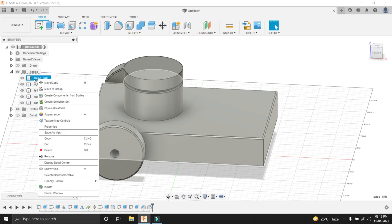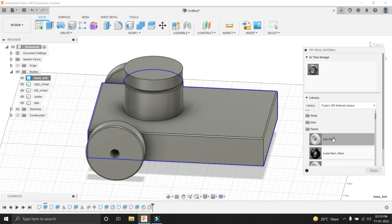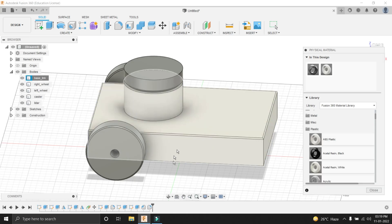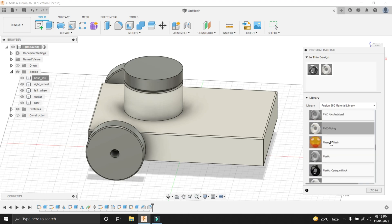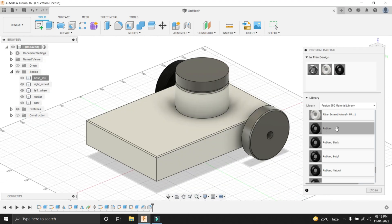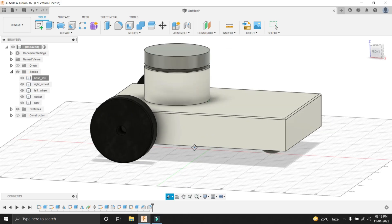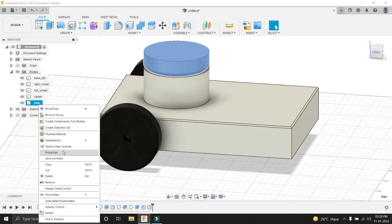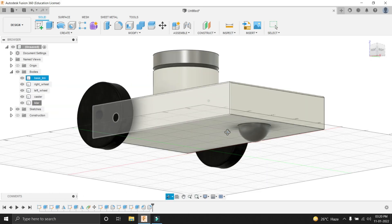After giving names to the bodies, it's time to assign materials to them. Right click on the body and go into Physical Material. A pane will appear. Select plastic and drag this material and drop it onto the body where you have to assign the material. You can see that the body has turned white, meaning the material has been assigned. Now it's time to give material to the tires — which is rubber. Drag and drop here. You can see that the wheel has turned black. There is no need to assign material to the LiDAR and caster, as by default Fusion 360 assigns steel. Physical material is steel, and that's okay.